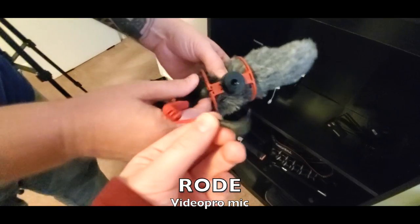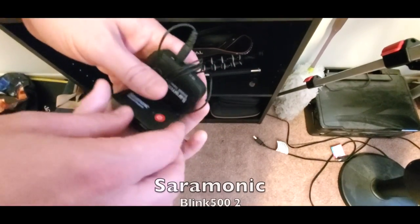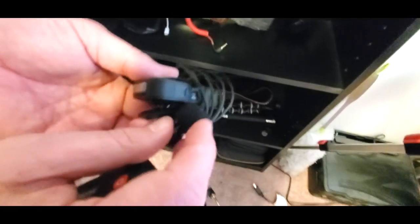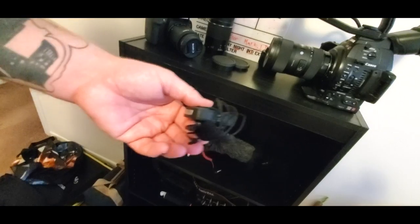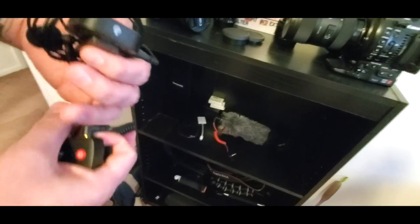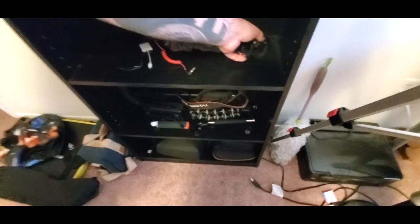We have our microphone with a 3.5mm jack. These are lav mics — you hook the microphone up to the subject, the actor, and then the receiver hooks up to the camera. That way you can get better audio from a little bit further away. There are two lav mics so you can have two different subjects.